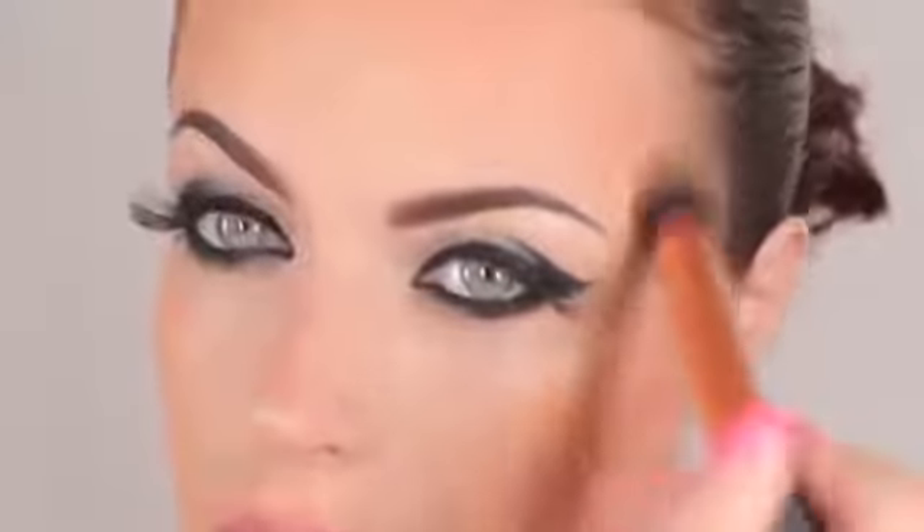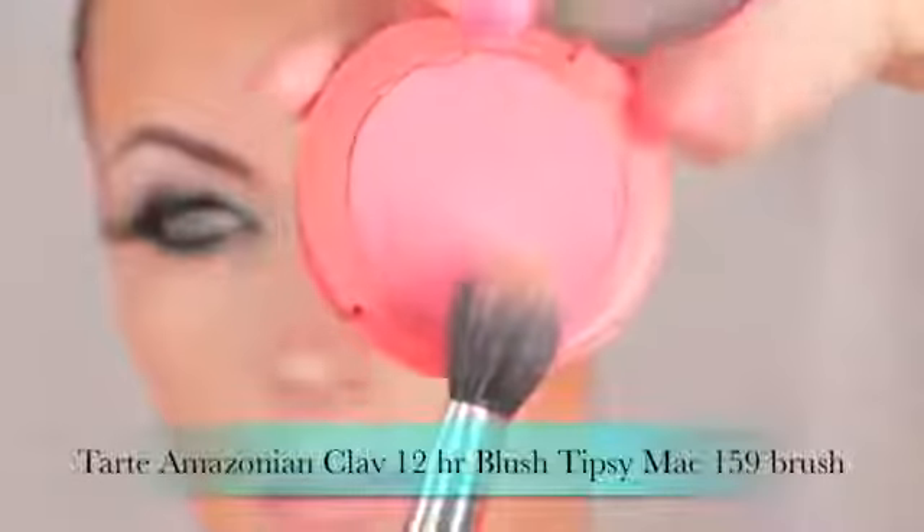The blush I use today is the Amazonian Clay 12-Hour Blush in the shade Tipsy by Tarte, and I'm applying it using a MAC 159 brush on the apples of my cheeks.